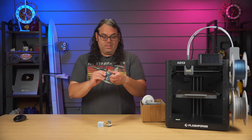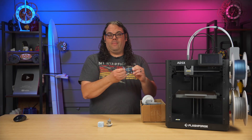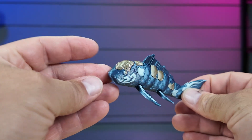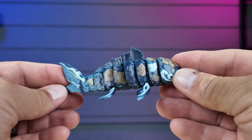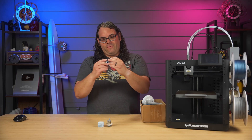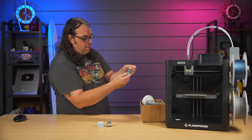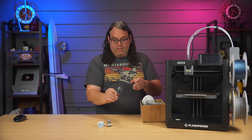Next up was this little flexible fish — it was on the SD card and printed in four colors. I just chose the colors I had loaded and let it go, so there was no particular rhyme or reason to the coloring. It flexes really well and moves like it should. Overall a pretty good print.